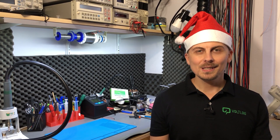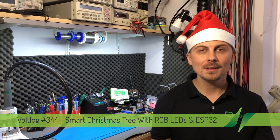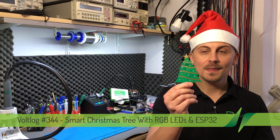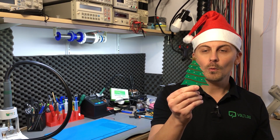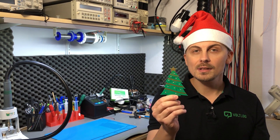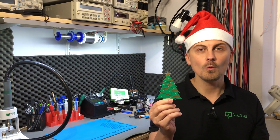Welcome to a new vlog. Yes, I have the silly Christmas hat on my head because Christmas is coming up and I have a special project to share today. I designed this smart Christmas tree decoration which has 11 RGB LEDs and an ESP32 that enables it to be integrated into a smart home automation system via WiFi.